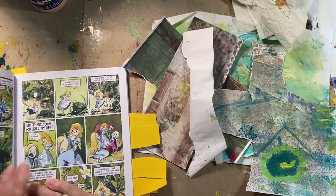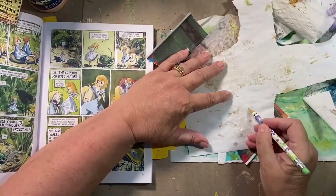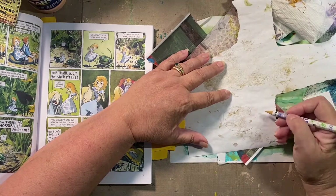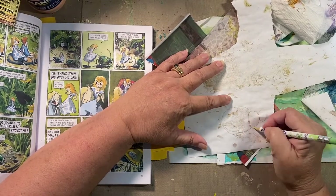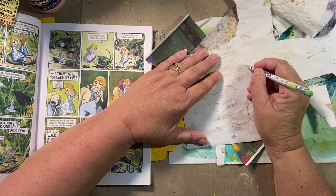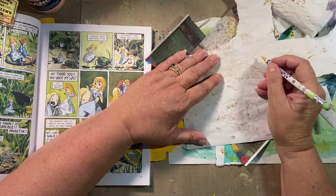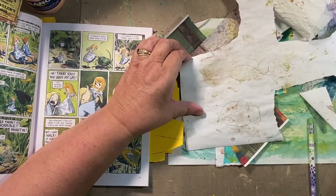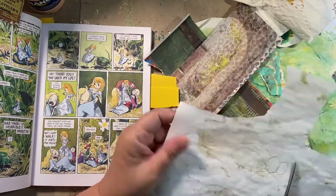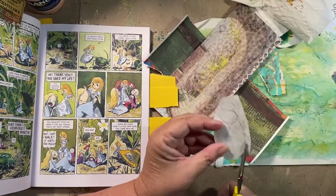Bugs, bug bodies. Let's see if I can do a beetle or whatever the bug is. Pretty easy — segmented. And this is still a form of collage. I'm cutting out pieces of paper and gluing them to other pieces of paper. So I've got all my greens going here and I'm going to try to cut and do some beetles.